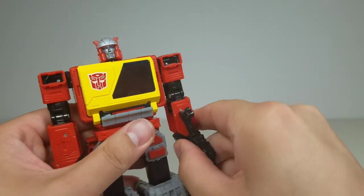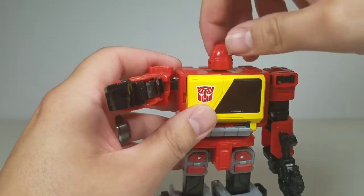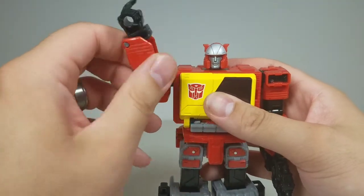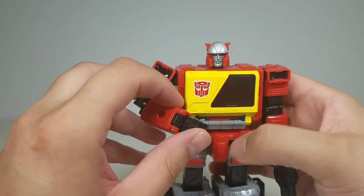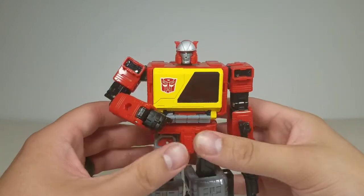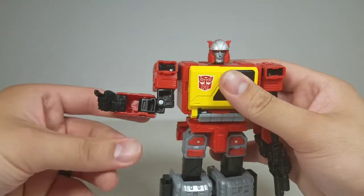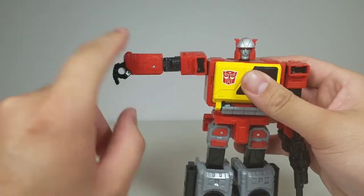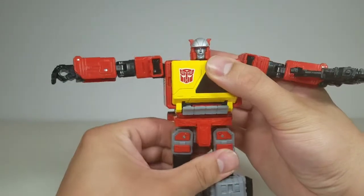The articulation: his head does a full 360 on a ball joint so he can look up and down a little. He has a pointing finger and his wrist has extra articulation from the transformation, so he can get into that pose like he's about to activate something or play music — very cool. He has a bicep swivel with full 360, full 360 on the shoulder, and full 360 at the waist.